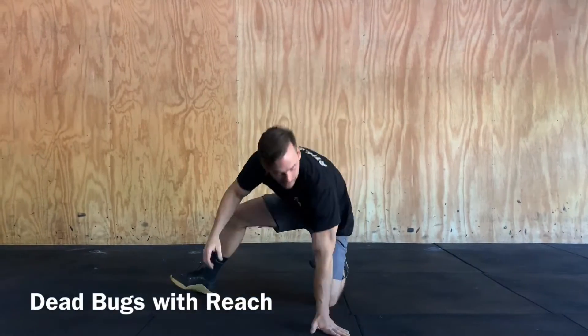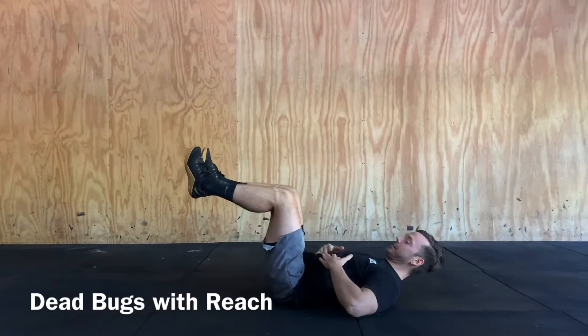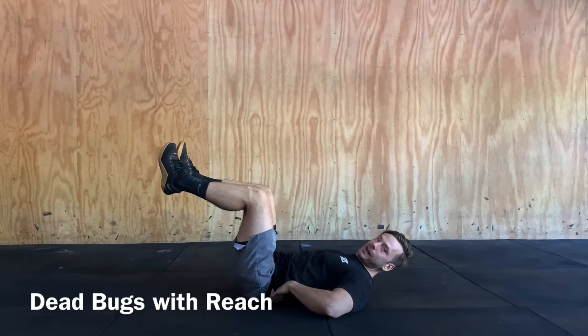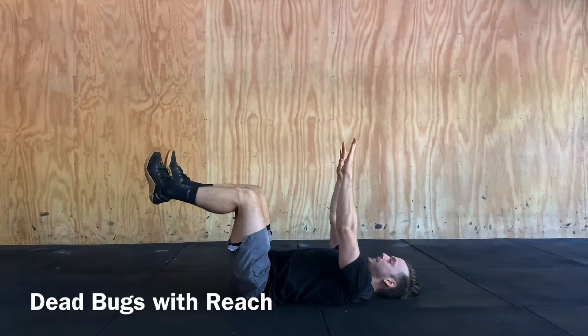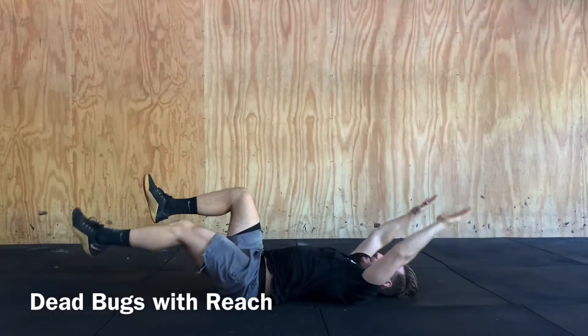The last piece of mobility for today are going to be some dead bugs with a reach, so a slight variation. Just in our dead bug position, want that nice 90 degree angle, spine nice and flat against the ground, arms up, and this time both of our arms will go back and reach as we extend the arm.